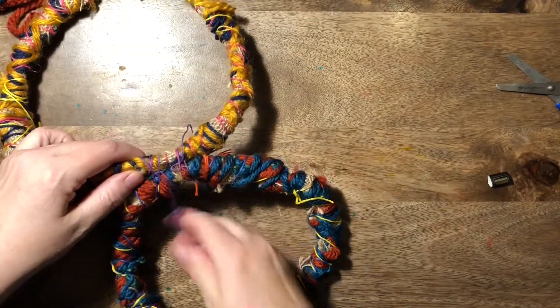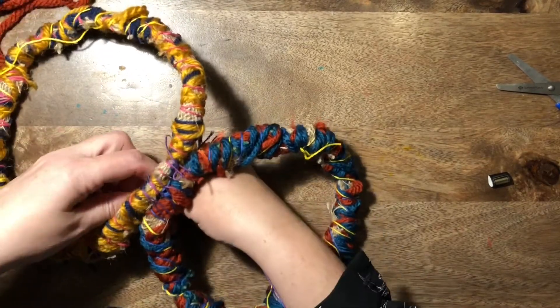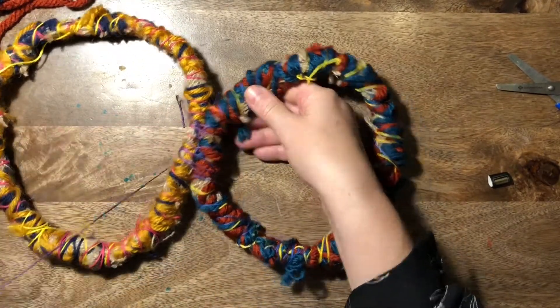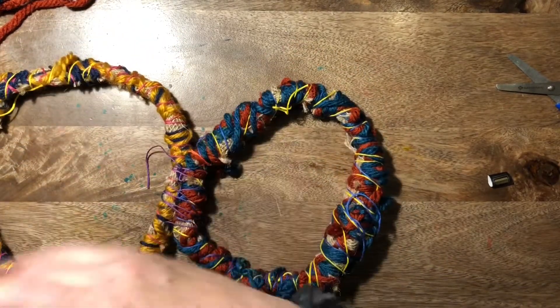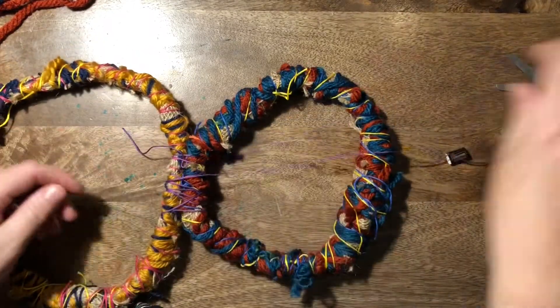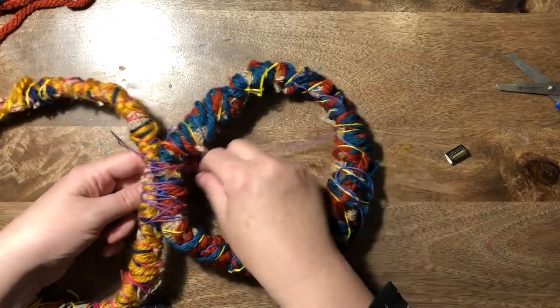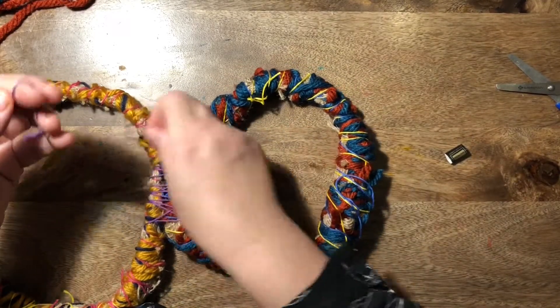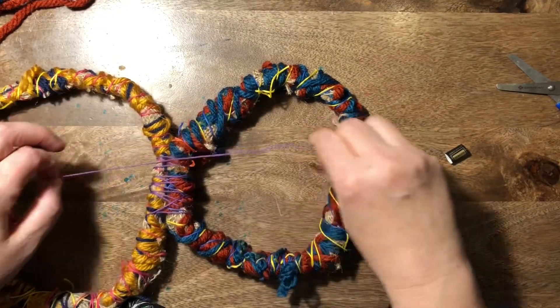The idea is that you'll build this up — if there are 30 of you in your class you should have about 15 of these by the end of the lesson. You're going to attach them all together and then take them down to a fence or railings — probably the front playground would look better — and tie them onto the fence. There'll be a nice sign explaining the project.